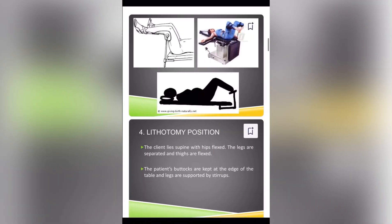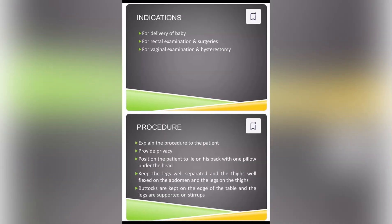Lithotomy. The client lies supine with the hips flexed. The legs are separated and thighs are flexed. The patient's buttocks are kept at the edge of the table and the legs are supported by stirrups. This position is used for delivery of a baby, for rectal examination and surgeries, and for vaginal examination and hysterectomy procedure.